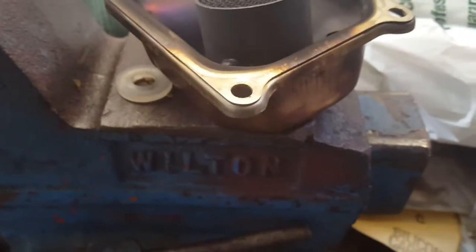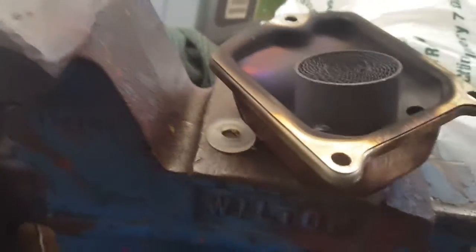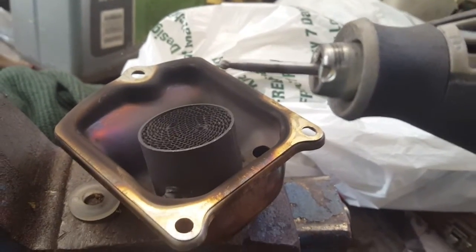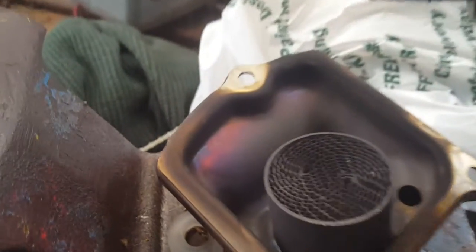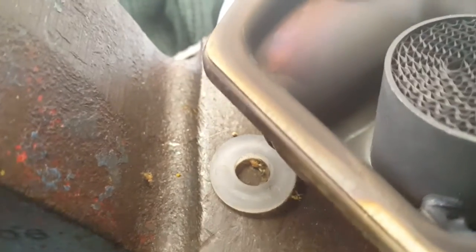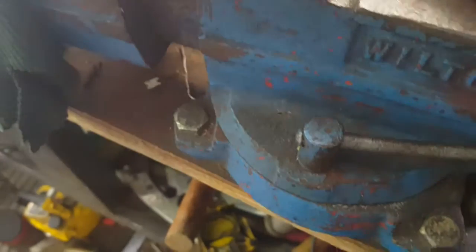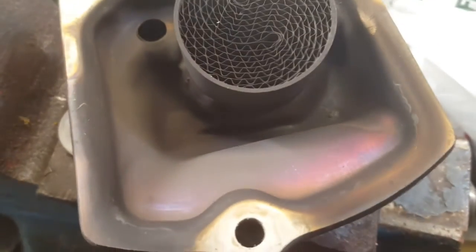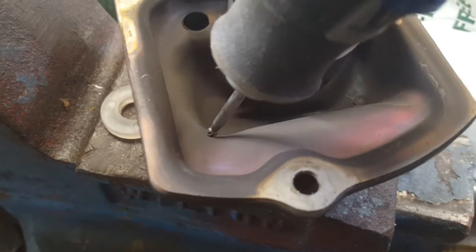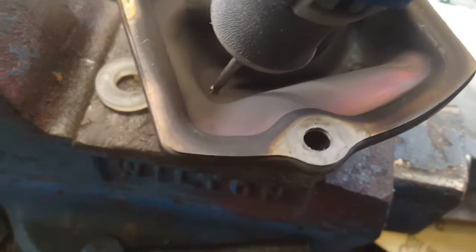I'm going to take a little grinding piece on the Dremel and hit the spot welds down into each of these corners — hard to see them with this setup. Maybe if I spin this around so you can see it a little better. There's one right down there, one right down there. Anyways, that'll take this center plate out.